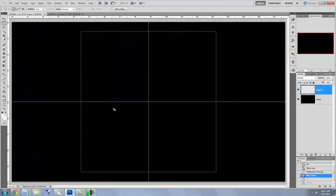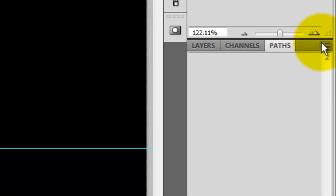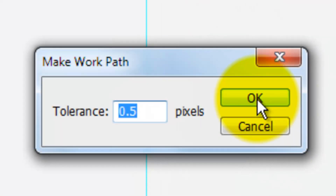Press Alt or Option plus Delete to fill that selection with that value. Click on the Paths tab and then click on the button to the right of it. Click Make Work Path. Keep the default tolerance setting to 0.5 pixels.